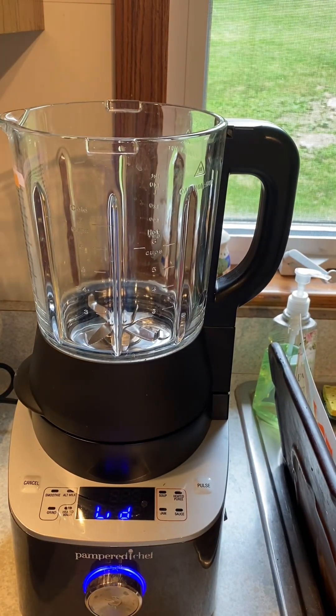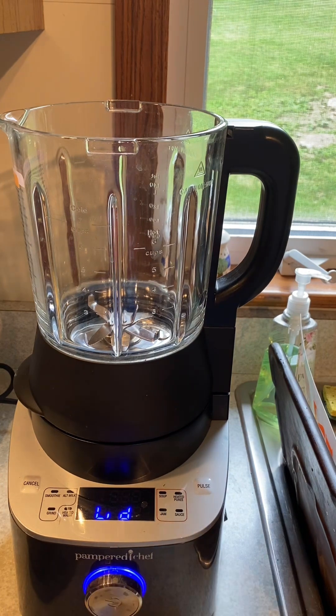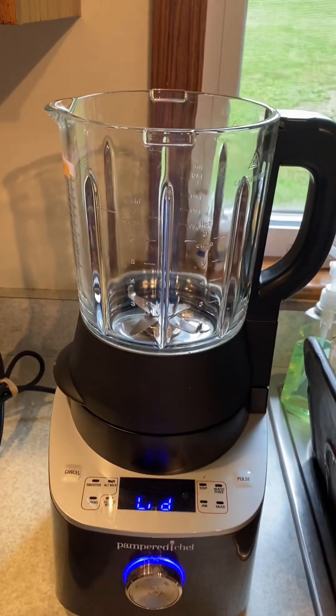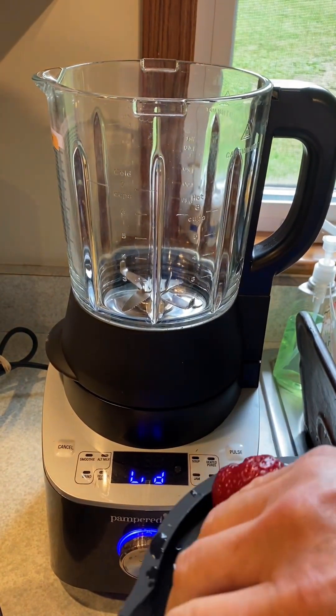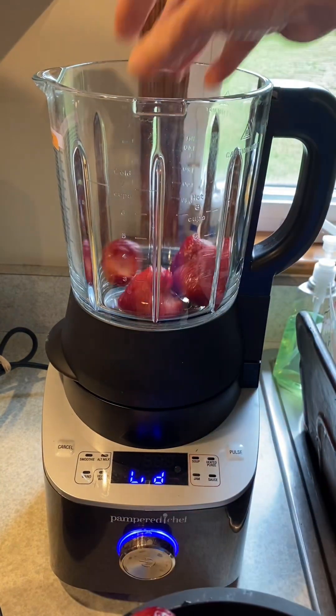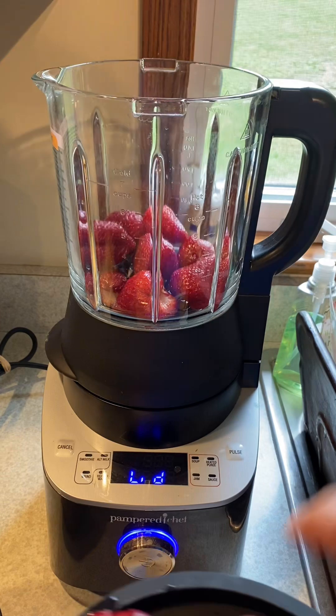Hey guys, Priscilla here, your Paperchef consultant, always here to help you save some time and money in the kitchen. I was given some strawberries and I thought I'd give you an idea for a sweet treat or a fun treat for the kids for the summertime. I'm gonna freeze some, dry some, but I thought I'd make some fruit roll-ups — and even that can be sent in the mail as a special treat.